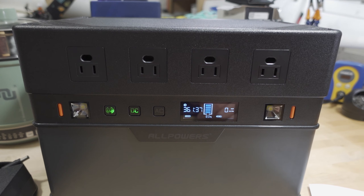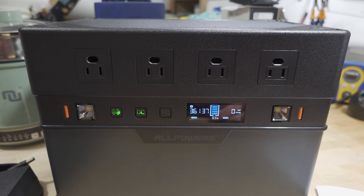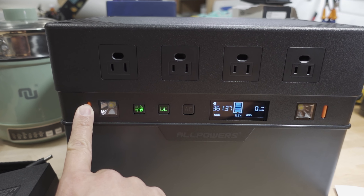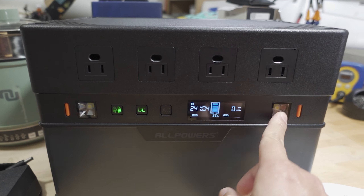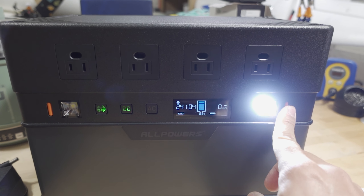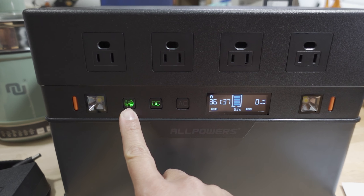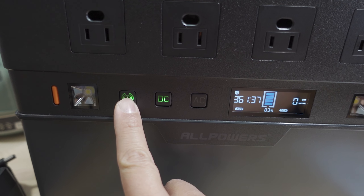This is going to be pretty useful for a lot of different situations — indoors, outdoors, camping, etc. There are a couple of LED lights here in the front. You can turn one on here, or this one on the side — pretty bright. I think they're three watts each. This is your little on/off button.